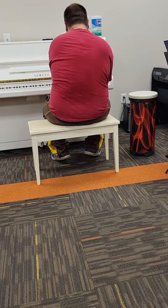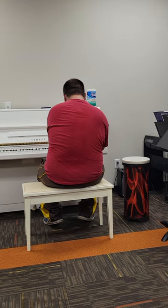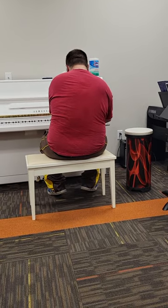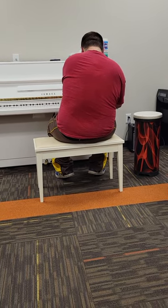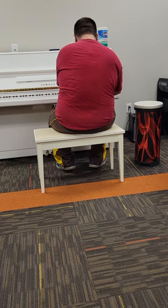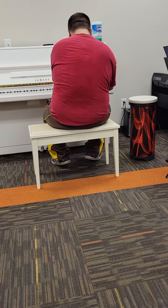Go ahead. 3, 2, 3. Go ahead. 4, 4. 1, 2, 3. Good. E7, there it is. 4-4, good. 5-7, nice.